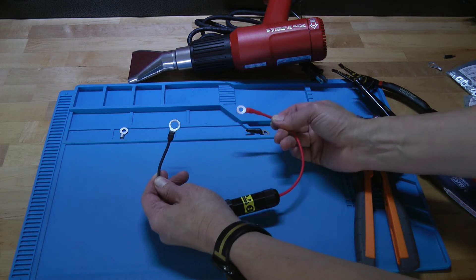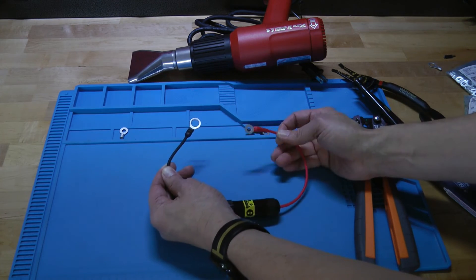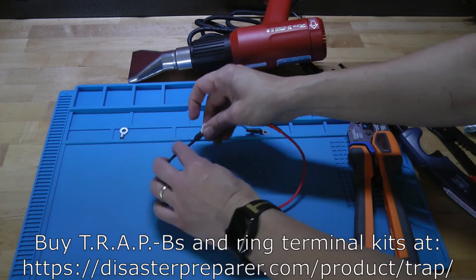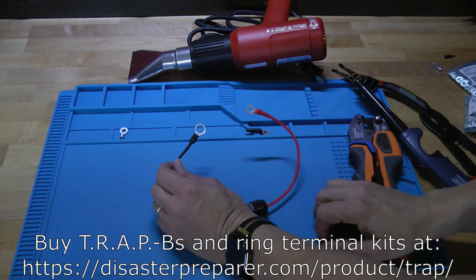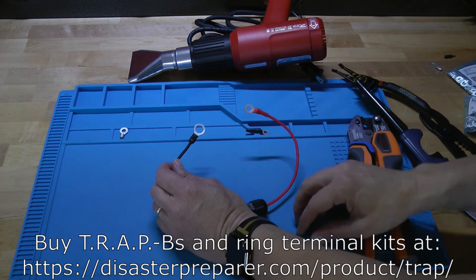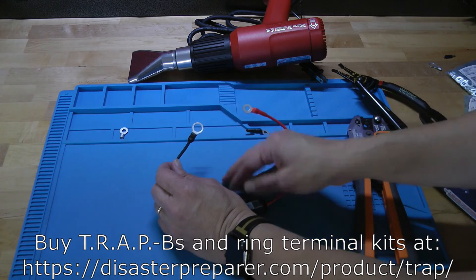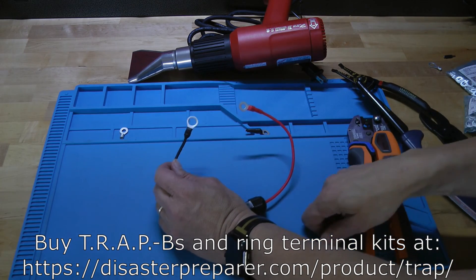So what it does is swap from your one quarter inch ring terminal to something quite a bit larger, about 0.41 inches across the interior hole. That's how it's done. If you have any questions, please feel free to write me and I'll try and talk you through the steps. These ring terminals I'll sell as a pair with two small pieces of heat shrink as well, so you don't have to go out and hunt them. You can go to disasterprepare.com, go to the trap page where the automotive protection devices are, and in the drop down menu you'll see ring terminals you can buy as a little kit.